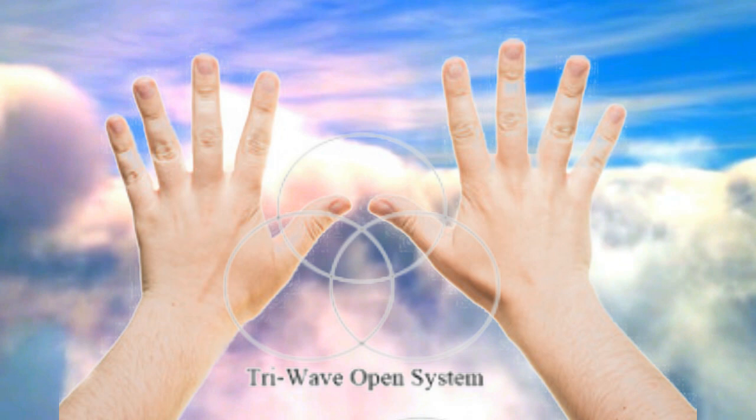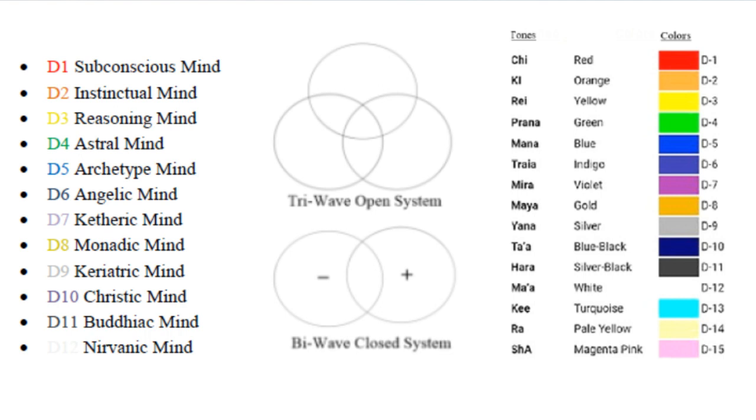Also included in the PDF are tones in relationship to the dimensional or consciousness bands, and the associated mind for each: D1 is the subconscious mind, D2 is the instinctual mind, D3 the reasoning mind, D4 the astral mind, D5 the archetype mind — meaning original for the angelic human — and D6 the angelic mind, which is full reintegration of the soul.